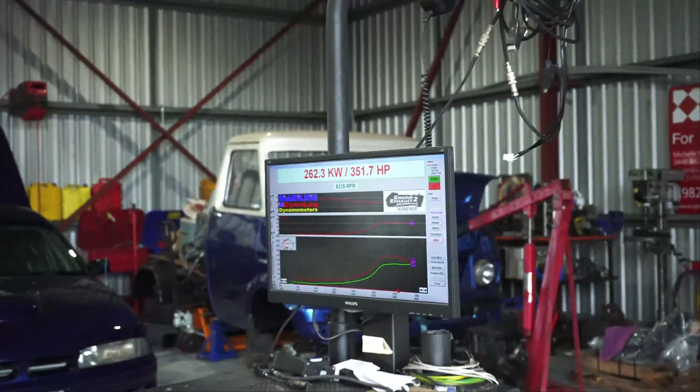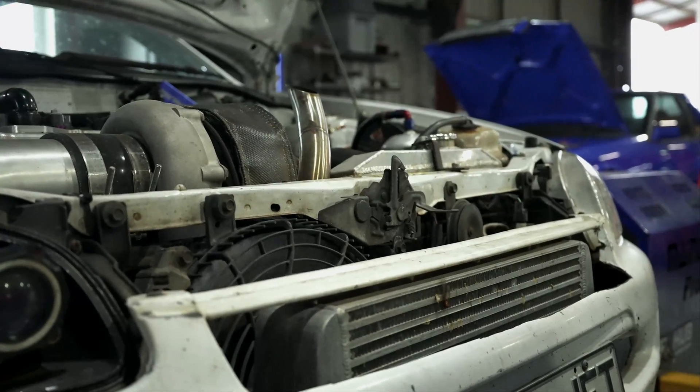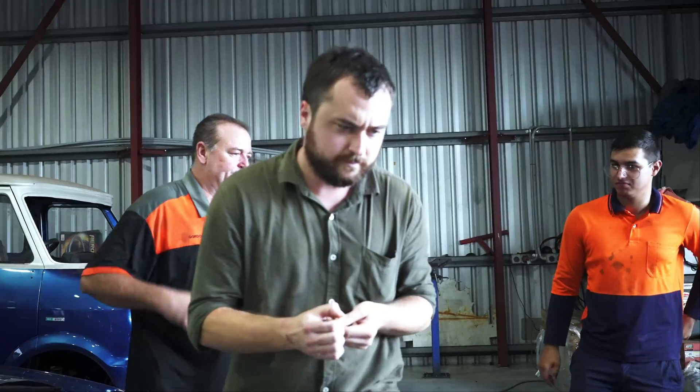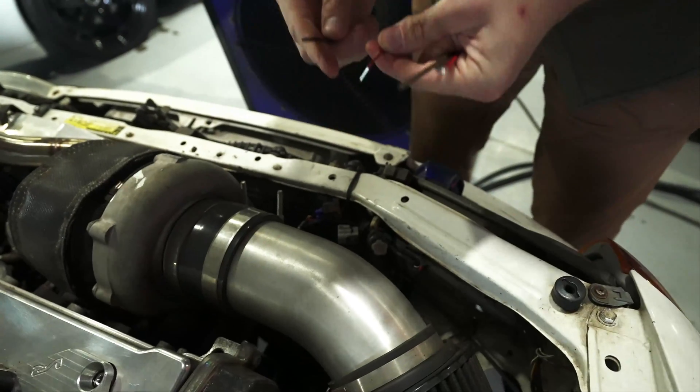Apart from the engine trying to rip itself out of the engine bay, we've come across another problem. We looked at the boost controller and it's meant to be on 37 pounds - which is what we ran at the drags - but it's only reading around 30. Nick decides to give it about 15 clicks on the boost tee and we run it again to see what would happen.